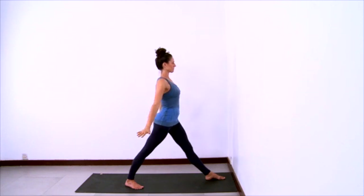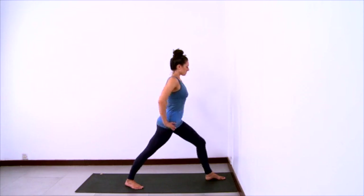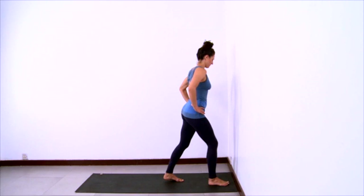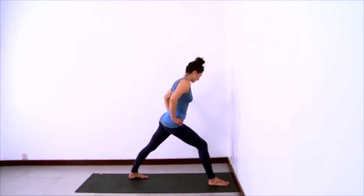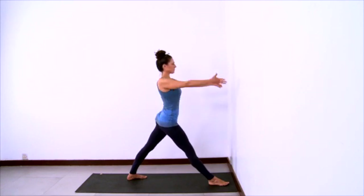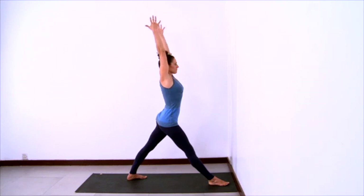Exhale your arms out to the sides and down. Hands to hips. And then come to the other side, taking the right foot forward and left foot back. Back foot is at a 45 degree angle, hips are square, musculature of the legs are engaged.